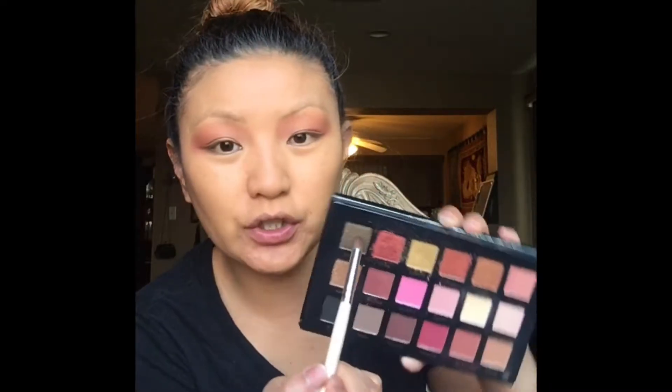And then with this ELF Professional Blendy brush — this is from the One Miller line — I'm just gonna take the darker glitter color up here and the color gold.